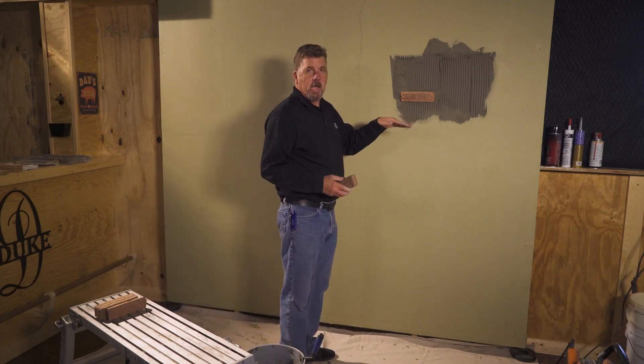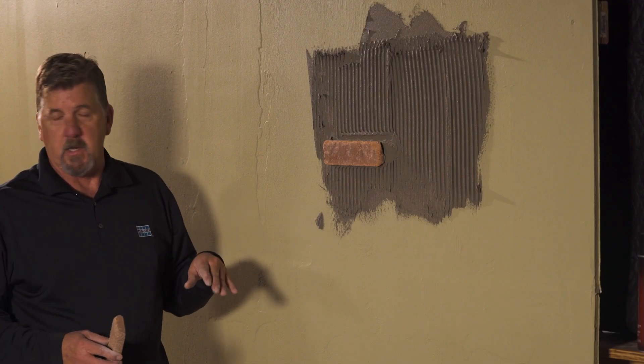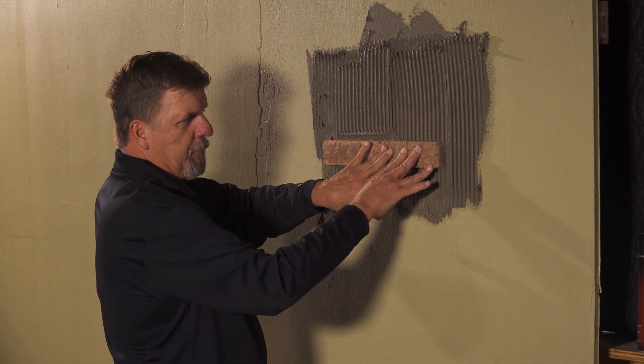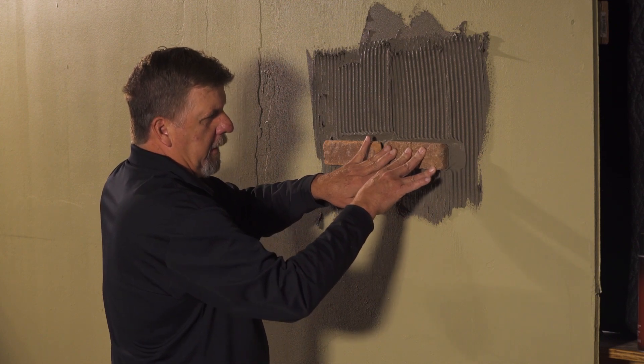You can run this on a string line, you can run this on a ledger if you want, or use spacers — there are different ways of installing. The next piece you're going to put right next to it. Even pressure, slide it and then back into place. Get it to where you want, leave the joint, and then stop.